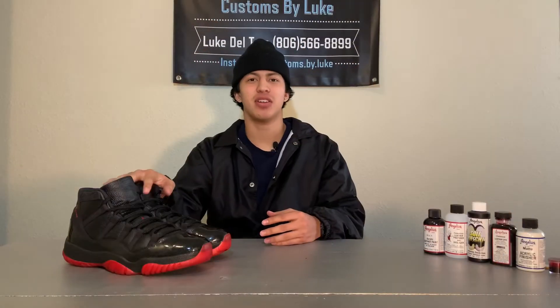And here's the final product of the Retro 11 dirty breads. Be sure to like and subscribe to my channel. You can find me on Instagram and Facebook at Customs by Luke. Peace and love.